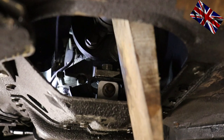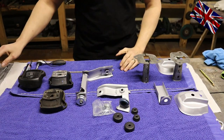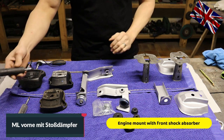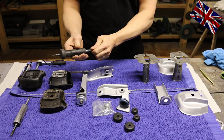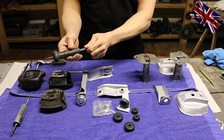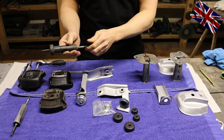Now let us deal with the front end. For example, this shock here — I can push in and pull out that rod with my bare hand. This shock is not functioning anymore, completely without any dampening properties. The new one in comparison takes some force to pull the rod out just two or three millimeters.